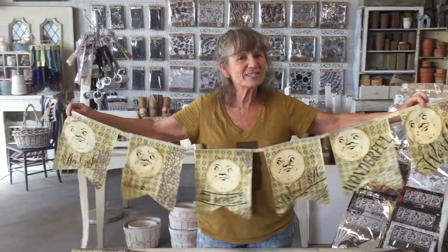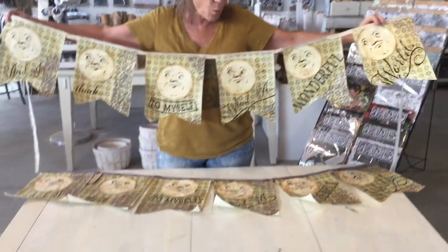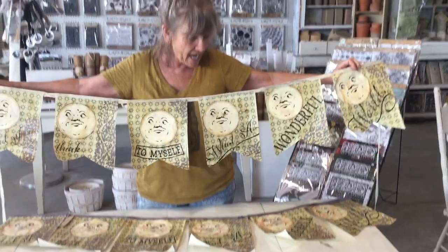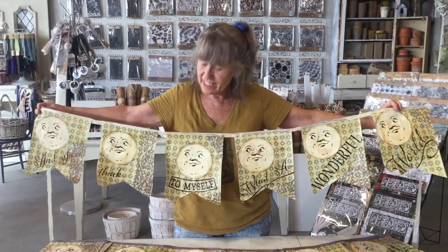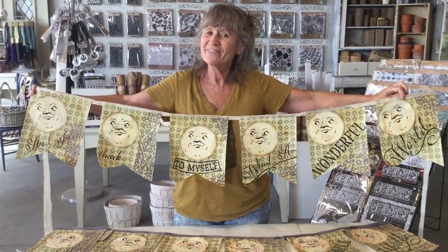I hope you give this a try! Can you see the difference? This one I used a white sari silk, the one down here is more gray, and the one on the table is a little more antiqued. And of course, I blushed his cheeks. I hope you guys give this a shot and have fun.